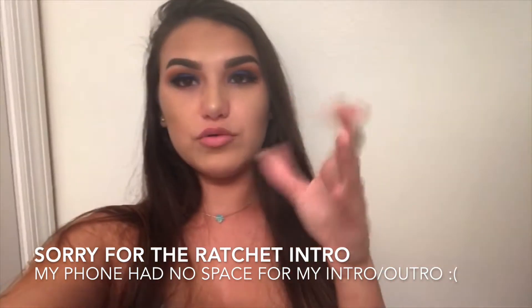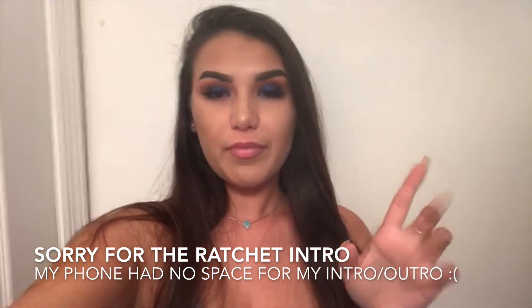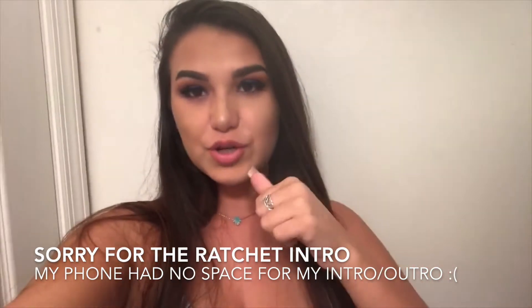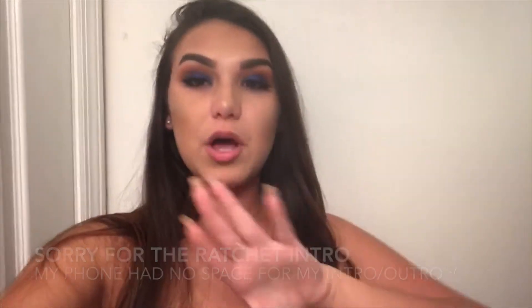Hey loves, welcome back to another video. Today's intro is a little different because I was filming on my phone and it kept dying, saying I had no space left. So I have to use my boyfriend's phone. This is after we went to dinner, so my makeup's already a little worn off and I'm super tired and sick. I'm so sorry, but trying my best for you guys. My camera also broke, so this is why I had to do this.